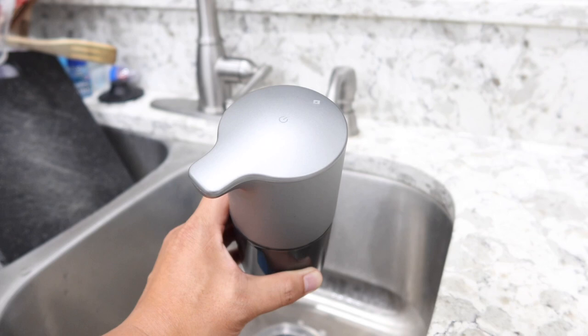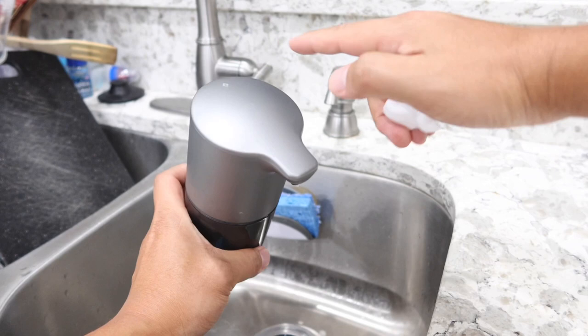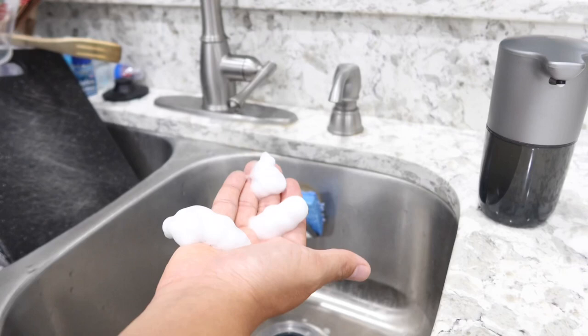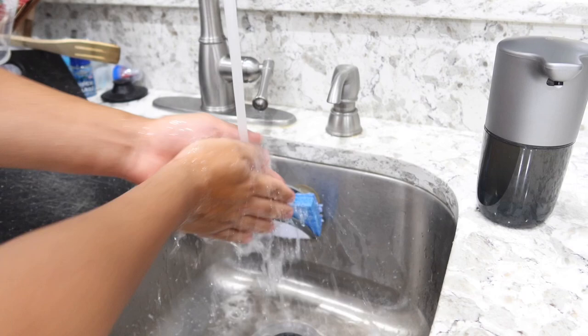Let me show you how much soap comes out at each level — level one, level two, and level three. As you can see, there are clearly three different amounts. The soap I currently use is Dawn Platinum in the blue version. The way you mix it is just 20% soap and 80% water — I just eyeballed it without any measurement and it comes out perfectly.